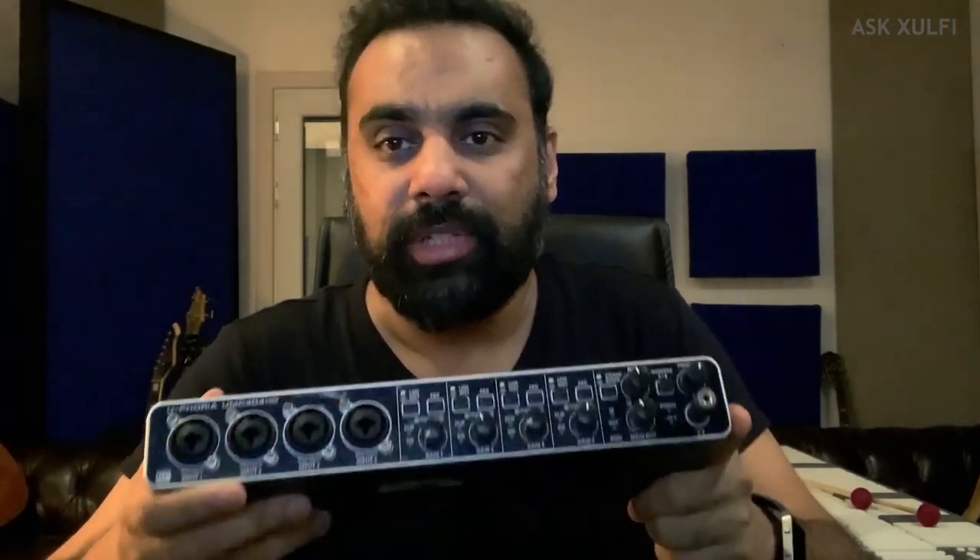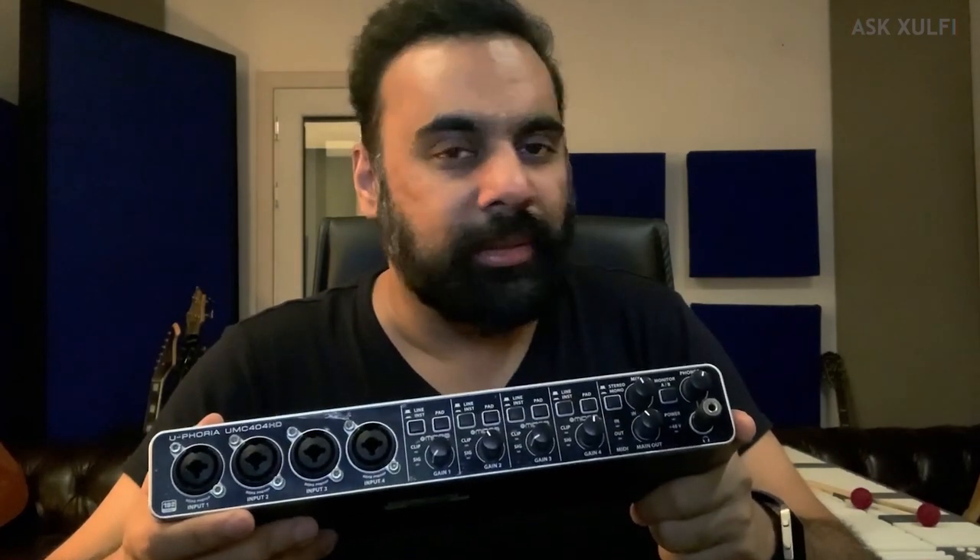We have to source this locally. There are 4 channels of preamps — 4 mic preamps and 4 outputs as well. Usually you can get a basic interface, but Behringer, because everything is budget type, can make these things. The distribution is that in Pakistan we will get them. It's a blessing, I feel — in Pakistan these things are available.